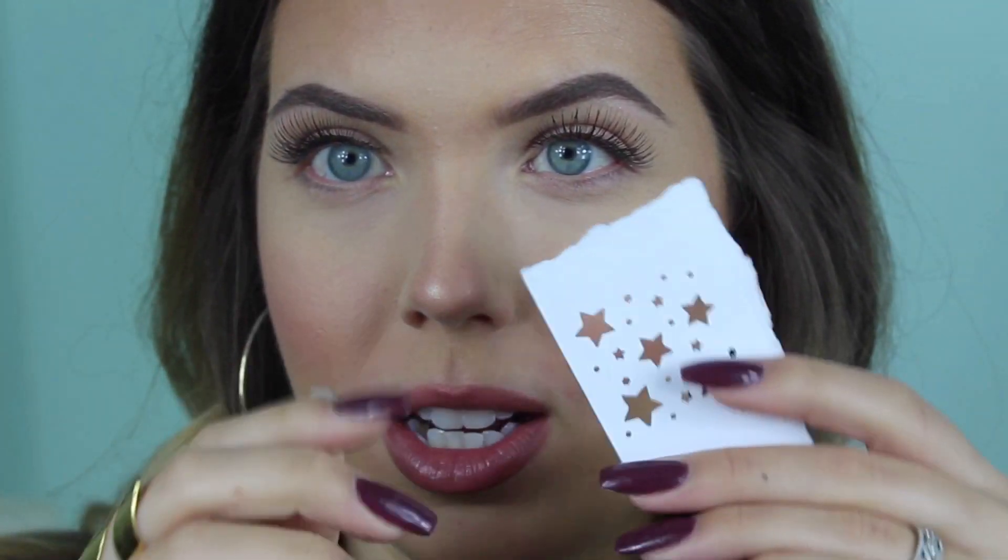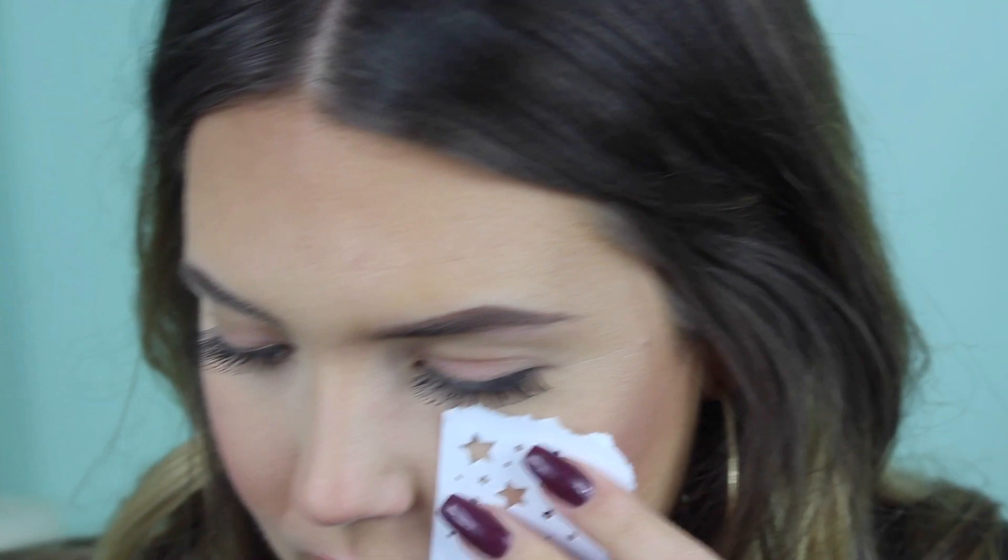The first step, which I kind of skipped over, is to do your makeup how you would normally, because in the filter it's just whatever makeup you're wearing. It's pretty random where these stars go, but basically where you'd have freckles — they're like star freckles. I want a smaller piece of paper so I'm not holding a huge sheet up to my face. I'll even trim it smaller so I can really get in close. Let's do one right here.